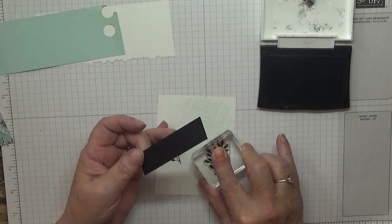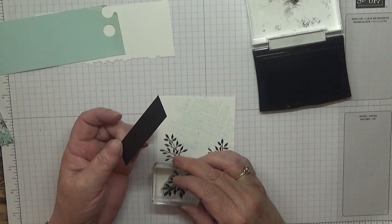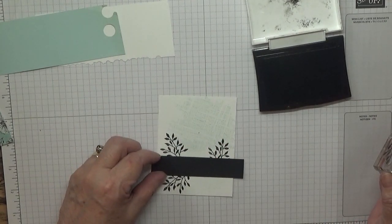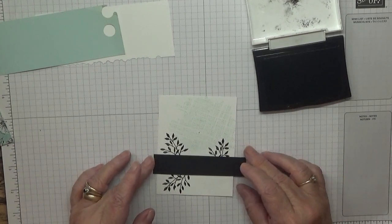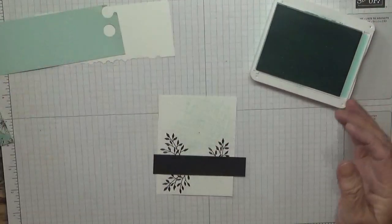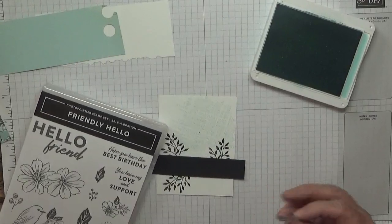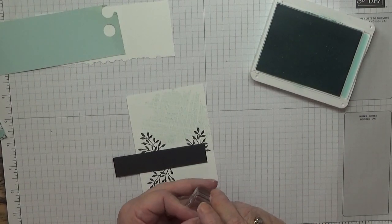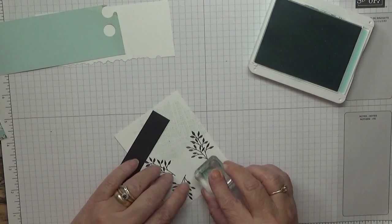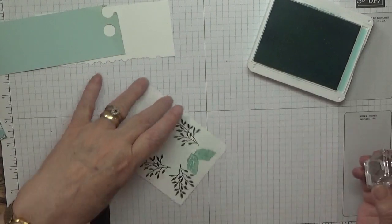I've got my black piece of card and I want to stamp the twigs so they're sticking out — a piece there, a piece there, and just one here like that, and that will just sit there. Then I want to come back to the poor party — I added leaves to these leaves, which just stick out here like that.